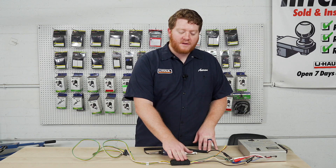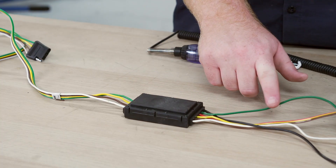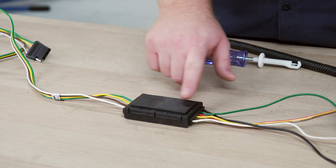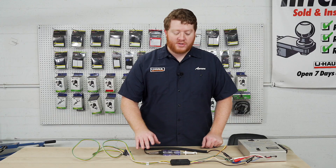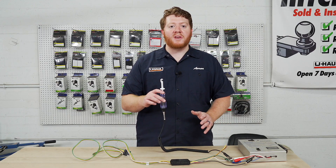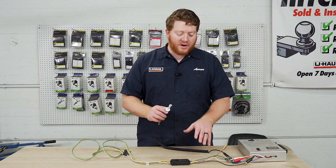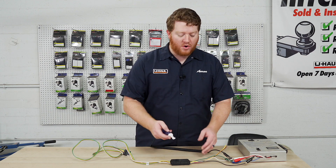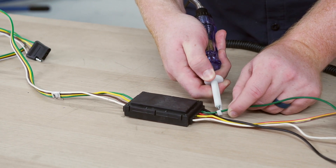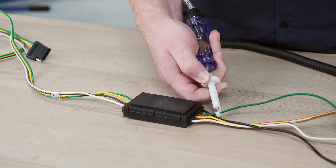To test our converter box to see if it's good, we need to make sure that there's power going in and power going out — that there's a continuous flow for all of our functions. To do that, we need to test with a circuit tester; that's the only tool we need. We're gonna start at the very end with our right turn signal — we'll connect our circuit tester and then turn on our right turn signal.